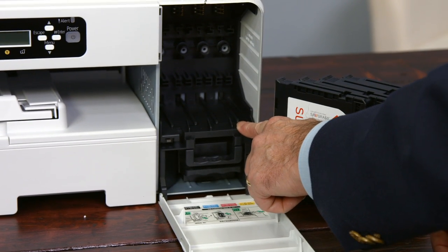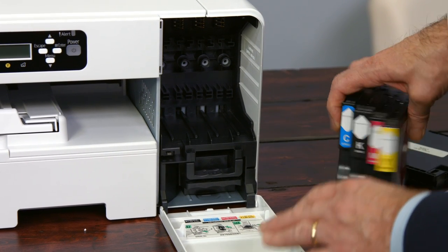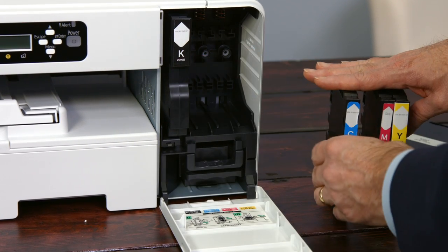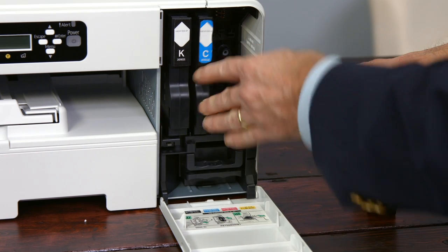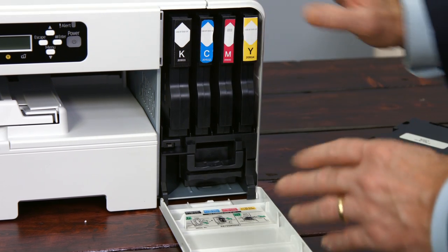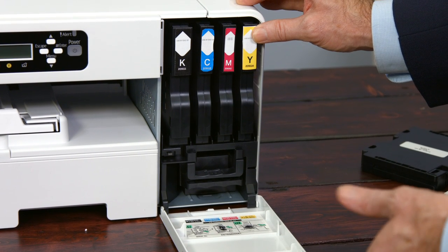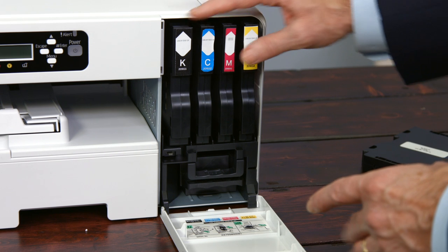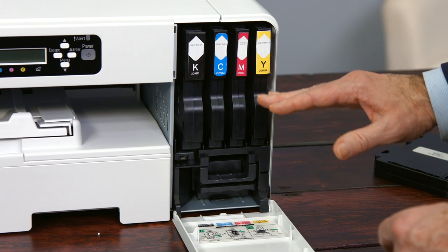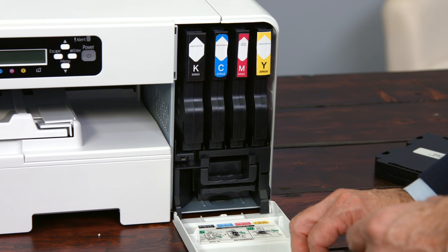These bays are each very wide to accommodate both normal size and large cartridges. You can put the cartridges in in any order — let's put the black in first, then cyan, then magenta, then yellow. Once the cartridges are installed, the only reason to pull one out and replace it is if it's empty or if the ink is expired. If the cartridge shows low, that's not the time to replace it. With the Ricoh ink system being very efficient, you should only replace a cartridge when the printer says it's time.